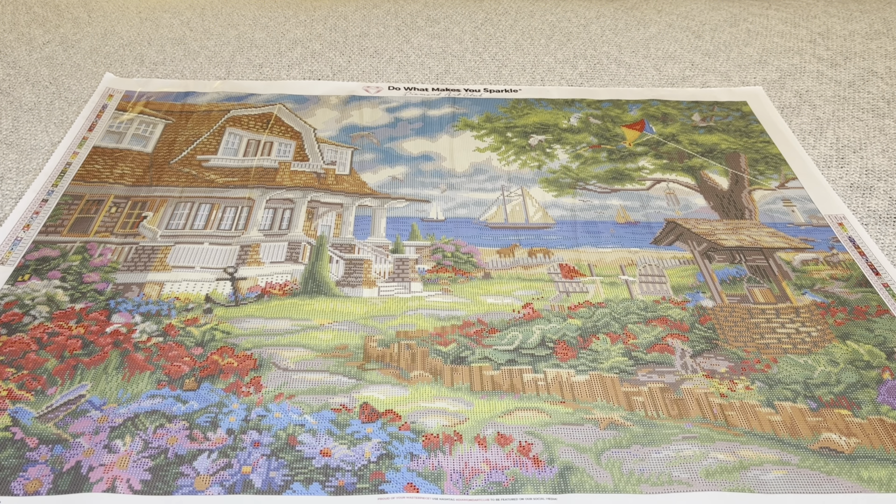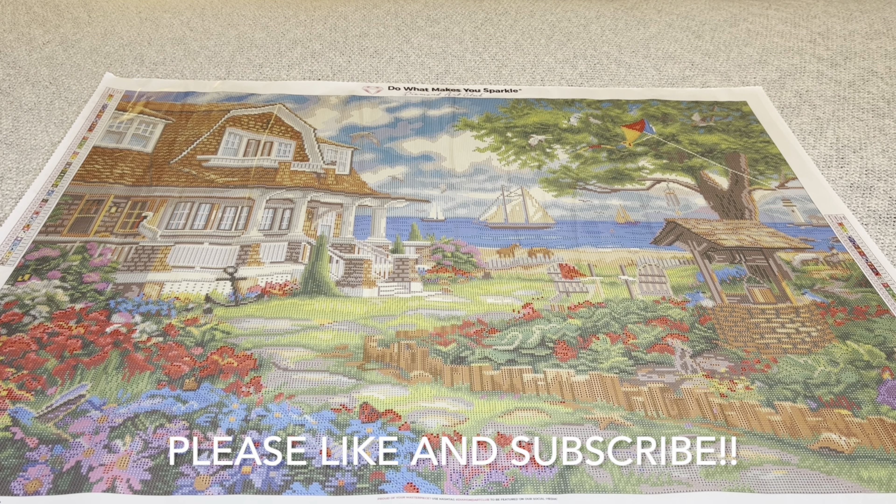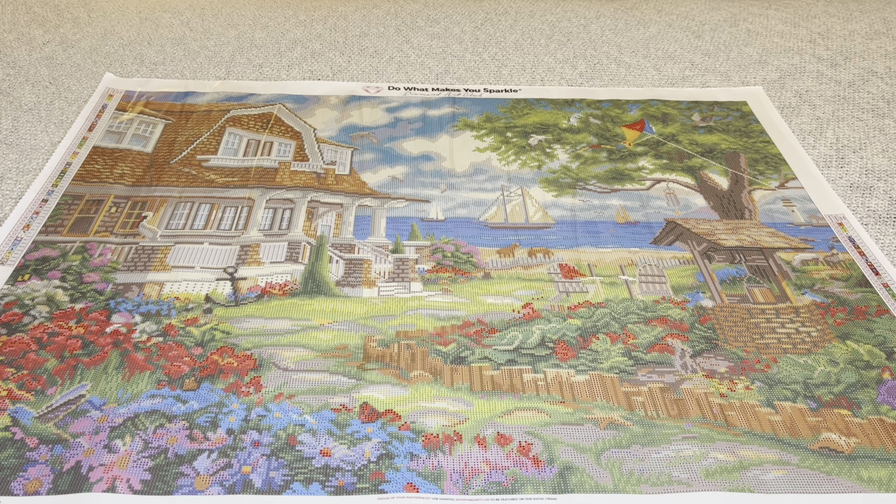I love it. This beauty is available right now on Diamond Art Club's website. It is absolutely stunning, beautiful, and magnificent. I love it — so beautiful. Another winner by the amazing Chuck Pinson. I hope you guys enjoyed this video. Thank you so, so much for watching. Thank you for all your support — I appreciate you guys. Until next time, bye!